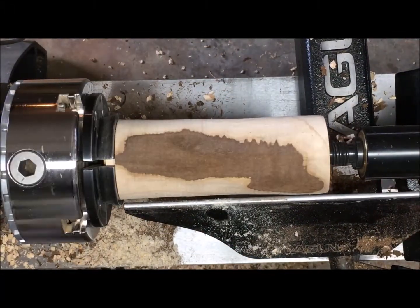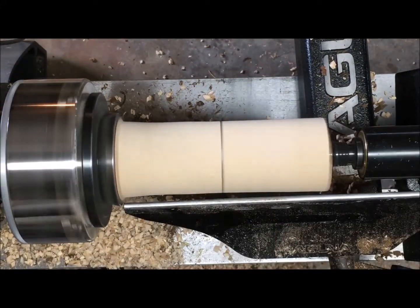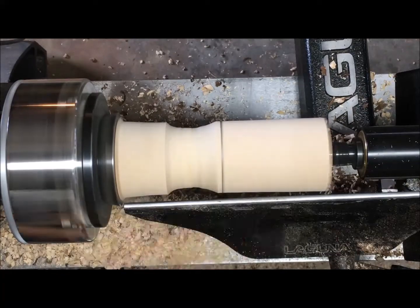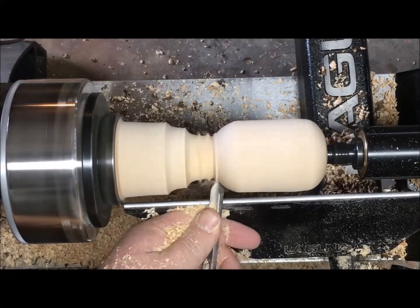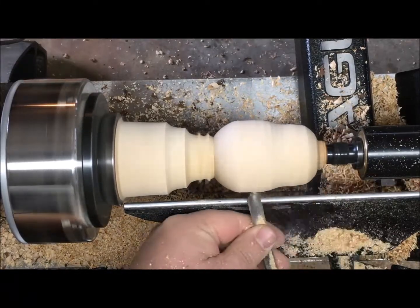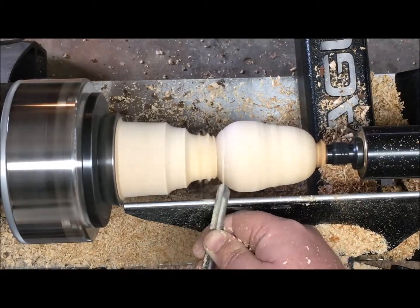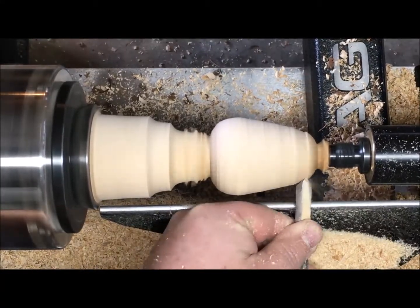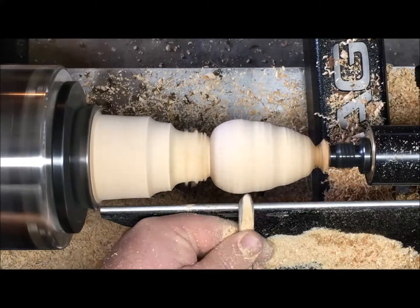Now that we have that in the chuck we're going to true it up, make sure it's completely round, get all the bark off, and put some lines on there to mark out our mushroom. We'll do the bulk of the turning with a 3/8 spindle gouge and get it to the shape I want. I noticed I was getting kind of a pear shape, and since I wasn't sure what a morel mushroom looked like I stopped and looked at a picture. I noticed it was more like a Christmas tree shape with a bunch of wavy lines in it, so that's what I did.